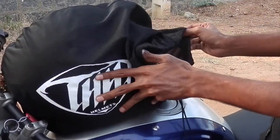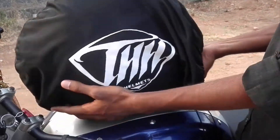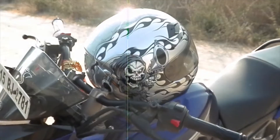An additional feature of this helmet is that it comes with a THH bag to keep it safe. I have been using this helmet for the last 6 months and talking about the price, I bought it for Rs. 2900.